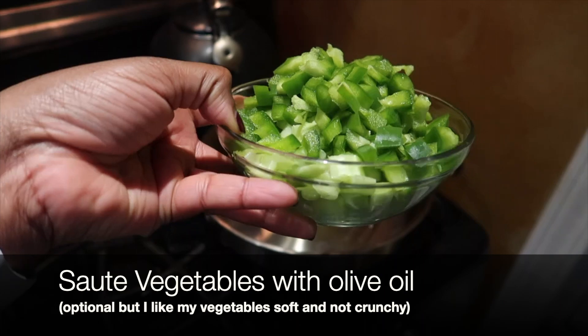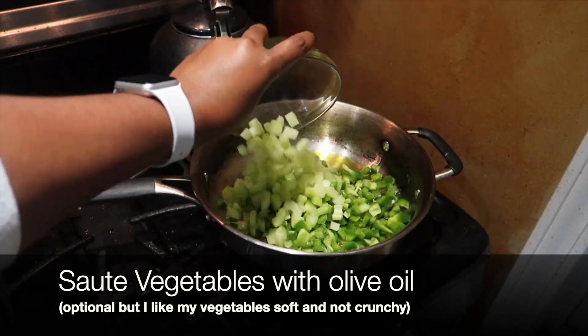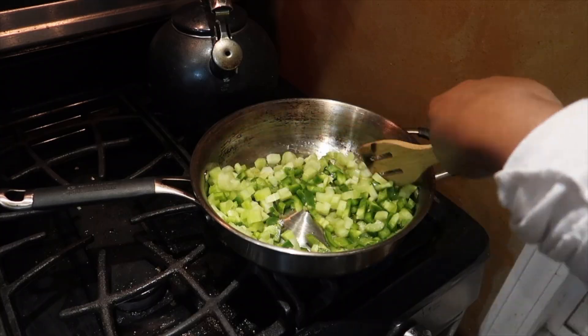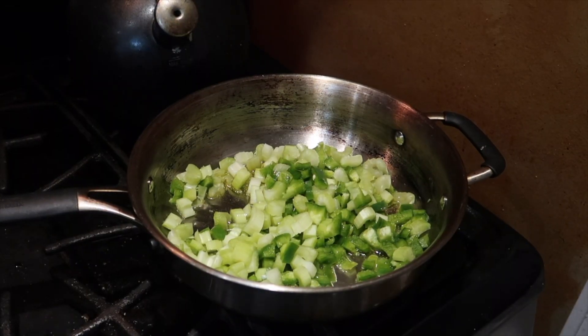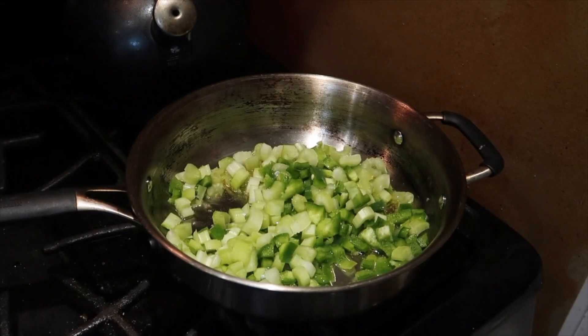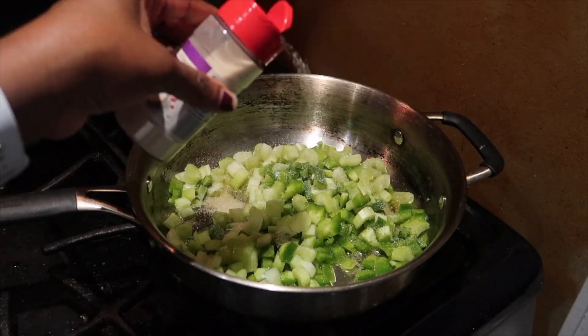I like to add the sautéed vegetables to my dressing because I don't like the dressing vegetables to be too crunchy. When you sauté them, that allows them to get soft. I also use that opportunity to season them with onion powder, garlic powder, and black pepper.